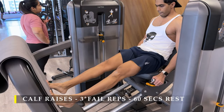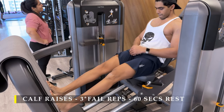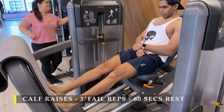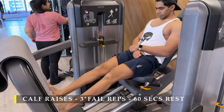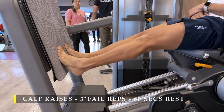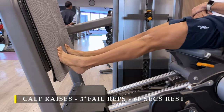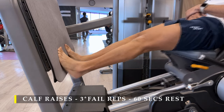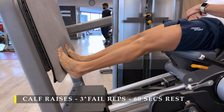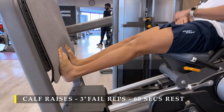After those I decided to do some calf work — I don't have genetically gifted calves so I always keep working on them. Three sets, as many repetitions as possible in a slow and controlled manner. I'm using a leg press machine but you can use a seated calf machine or a standing calf raise machine. Make sure you go through the full range of motion — complete contraction and complete stretch. Calves are quite important for healthy knees and overall lower body strength, contributing a lot when walking and running. Failure sets are great for building mental fortitude and endurance.